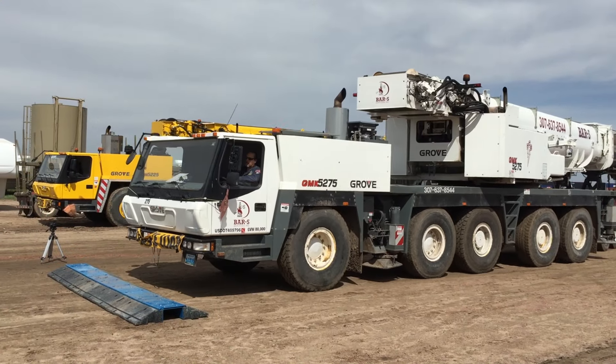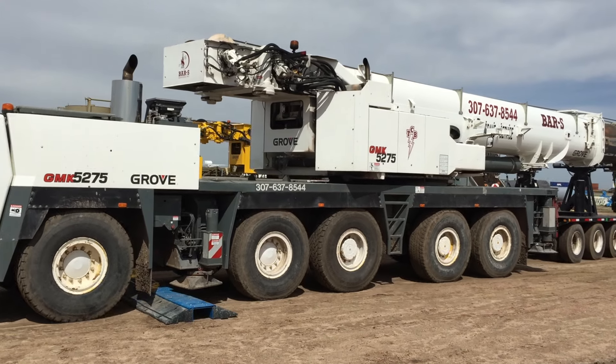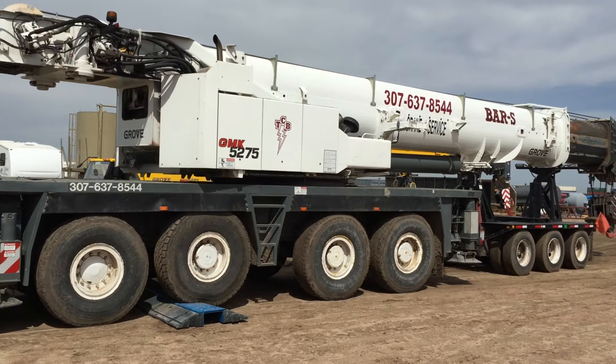Thank you for watching this SOP video for the muscle wall driveover system. Please visit musclewall.com for more videos and instruction or to contact a team member.